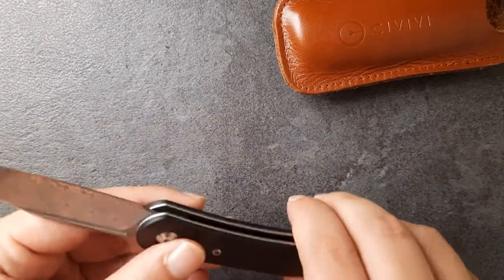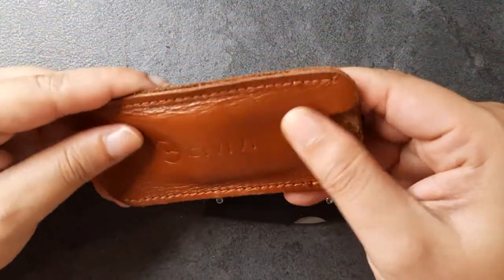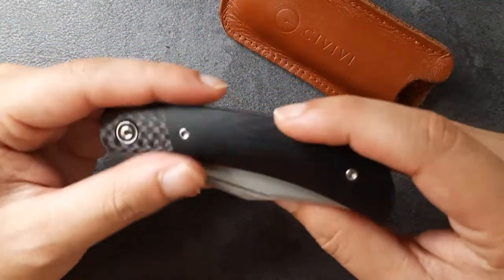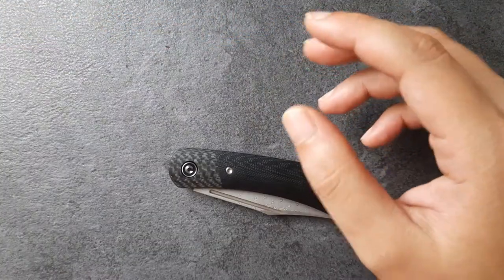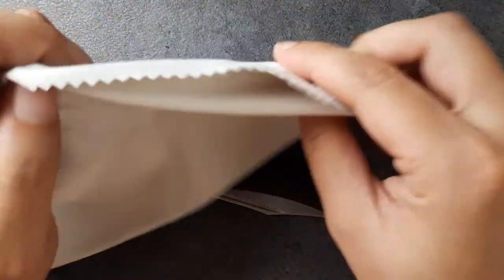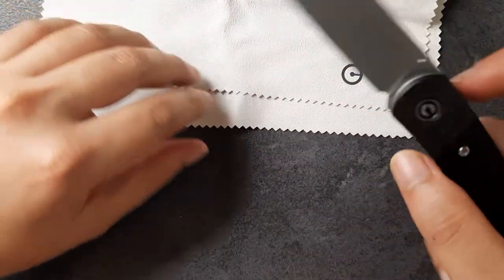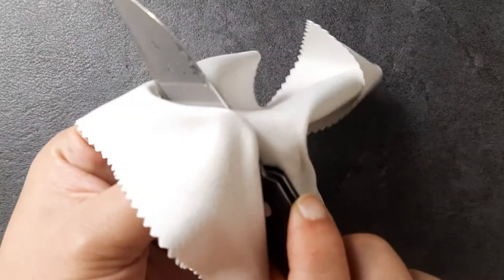Let's talk about what comes in the box. You have the knife itself, and this little nice leather sleeve with a pocket clip right here. I won't say it's super high quality leather, but it does the job and it looks pretty darn good. Keep in mind you're going to get some fuzzing from this material on the inside, and once you take apart the knife you'll find some fuzz inside. Overall it's cute and I really like the color. You also get some Civivi stickers, some We Knife stickers, and a little microfiber cloth with the Civivi branding — very nice for keeping that beautiful Damascus blade clean.